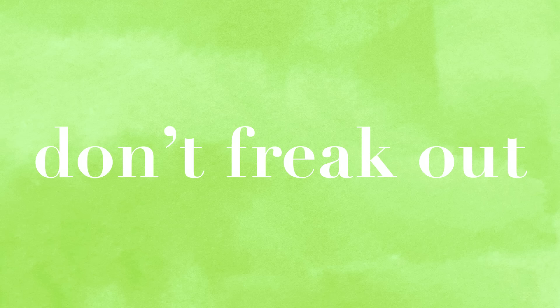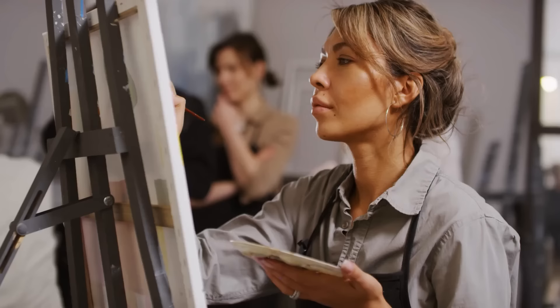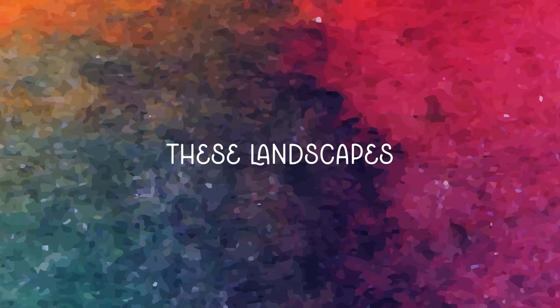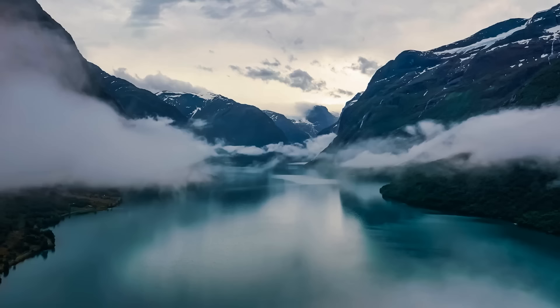Don't freak out — it's a lot easier than it sounds. It's all about building confidence in your skills, in your brushstrokes, without worrying about the end result. Because let me tell you right now, these landscapes probably aren't going to be very attractive. But it doesn't matter, because these little landscapes being pretty and perfect is absolutely 100% not the point.